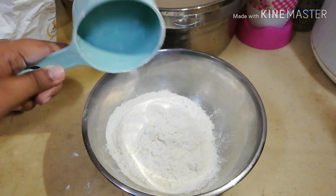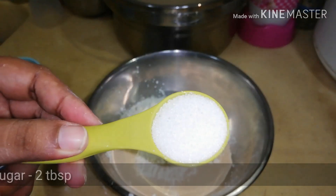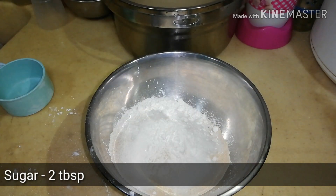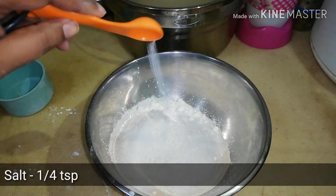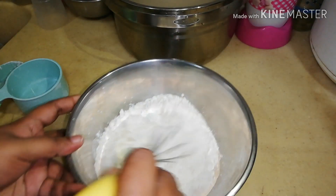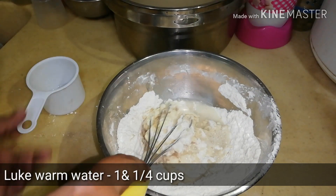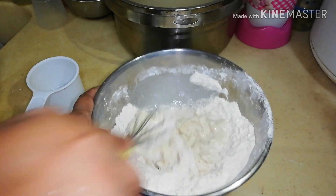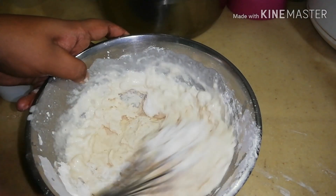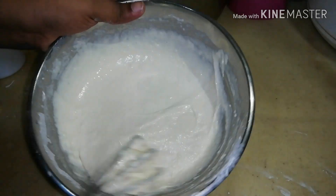Add one tablespoon of instant yeast, two tablespoons of sugar, and a quarter teaspoon of salt, and mix it together. Then add one and a half cups of lukewarm water, little at a time, to make a smooth batter without lumps.